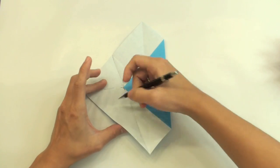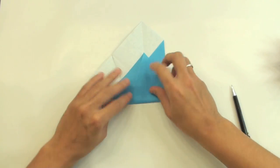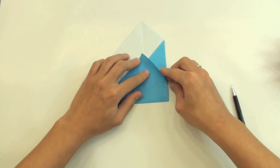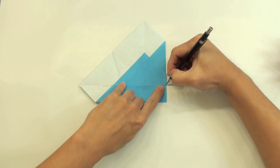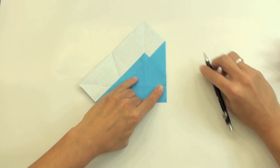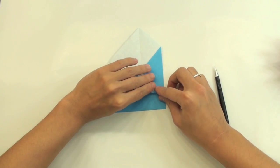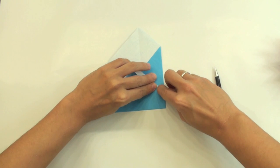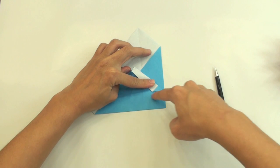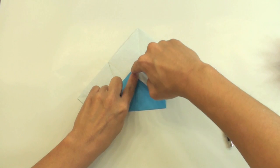Now fold here — this side up to this point where the line crosses. Like this. Now make a valley fold along this line here. Like this. Now you are going to fold along this line here — make a valley fold along this line, making this side of the paper get aligned with this line here.